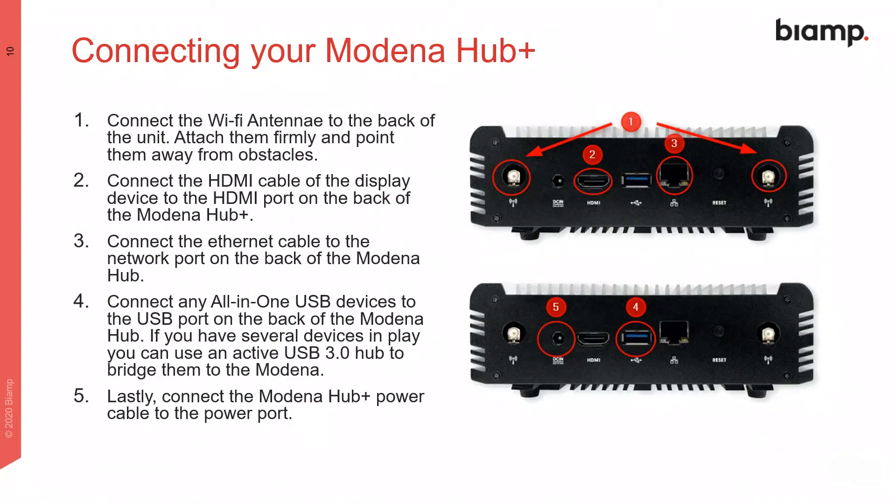When it comes to connecting your device, start by connecting the wireless antennas, HDMI and network cables, and then any USB devices or a USB 3 hub, and finally connect the power cable to start up the device.